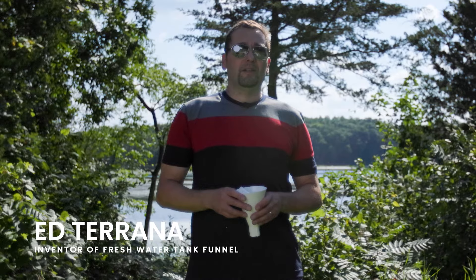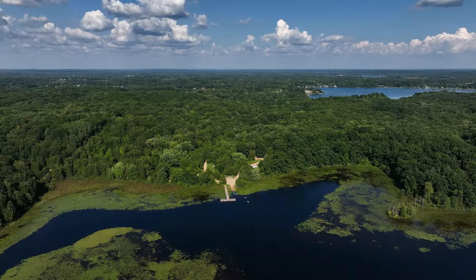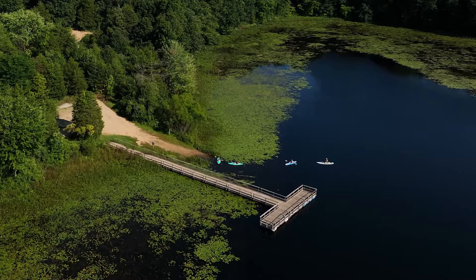Hi fellow campers, my name is Ed and I'm here at Crooked Lake Campground in Michigan to talk about our freshwater tank funnel. If you've ever taken your travel trailer camping in a rustic site or without a water connection, you know it can be difficult to fill your freshwater tank. Often you resort to homegrown solutions, cutting bottles and so on to prop up a funnel. It's difficult and annoying, and that's how the freshwater tank funnel was conceived.